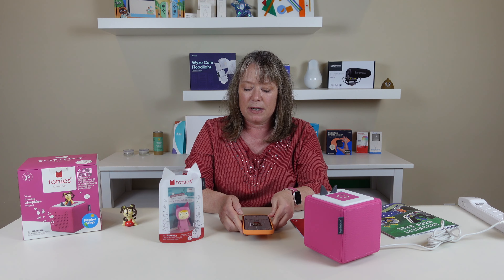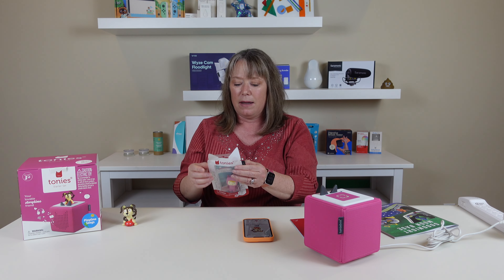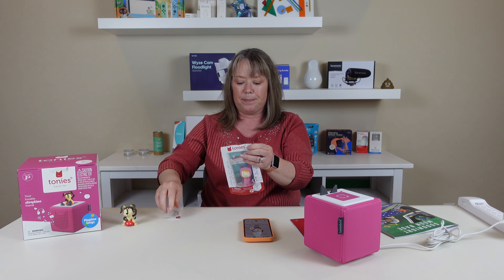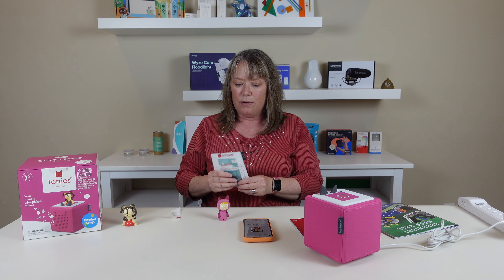The Tony box came with one little Tony to get you started with some songs, and that's really cute. But next I want to show you how you can make your own creative Tony and add your own content to it. This is a creative Tony, and you can record 90 minutes of content to it.